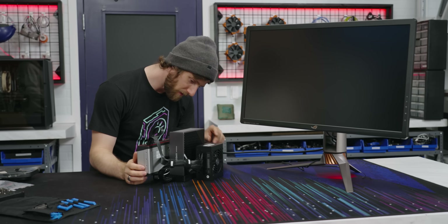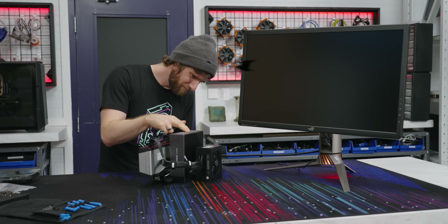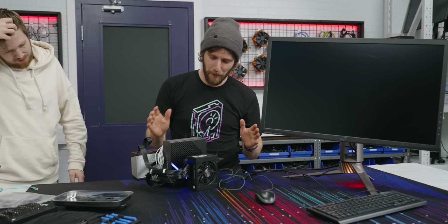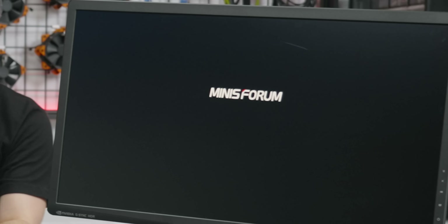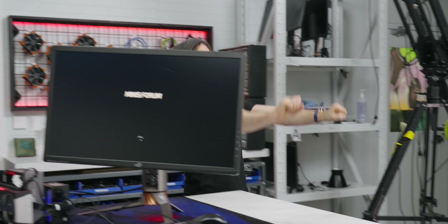You ready for the big moment? I hope we plugged it in all right. There was some troubleshooting, but it worked before. Hey, it's working! Classic — have you tried unplugging it and plugging it back in? She's booted. It's working.